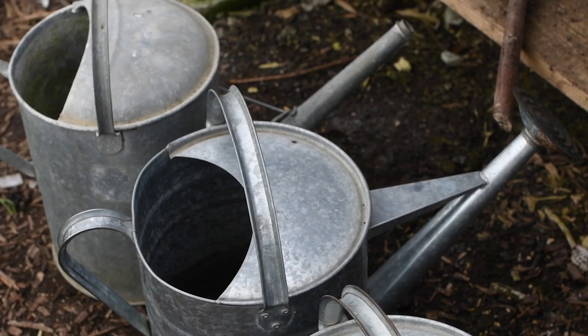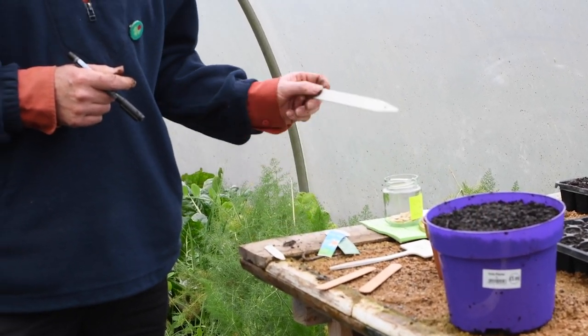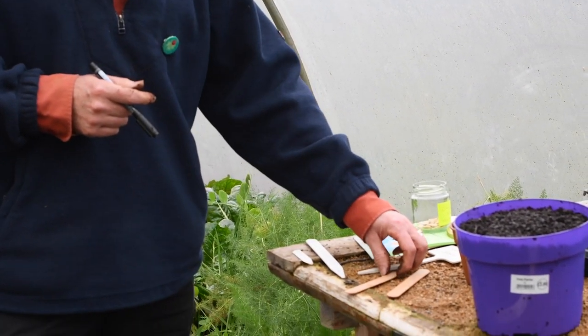The next stage is to label it. When we're labelling, we can use different labels — we can use bought labels or we can upcycle old bits of yogurt container or lollipop sticks.